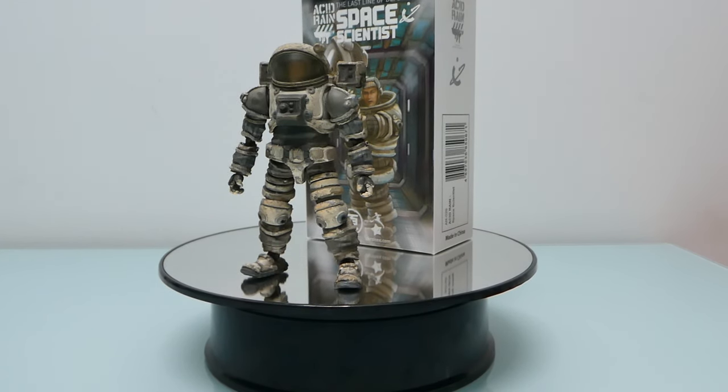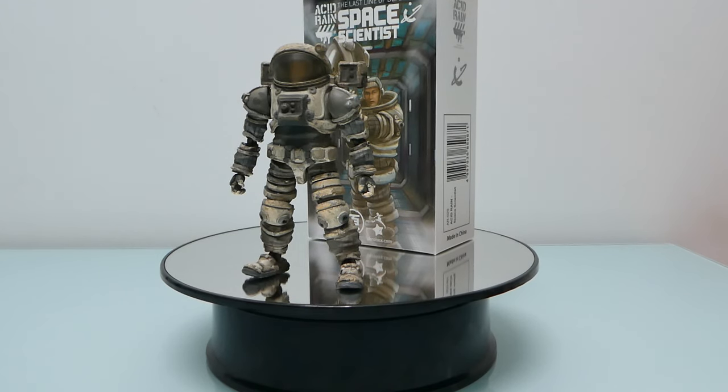Hi everyone, so today I'm reviewing this acid rain figure, the Space Scientist. This is my first acid rain figure.